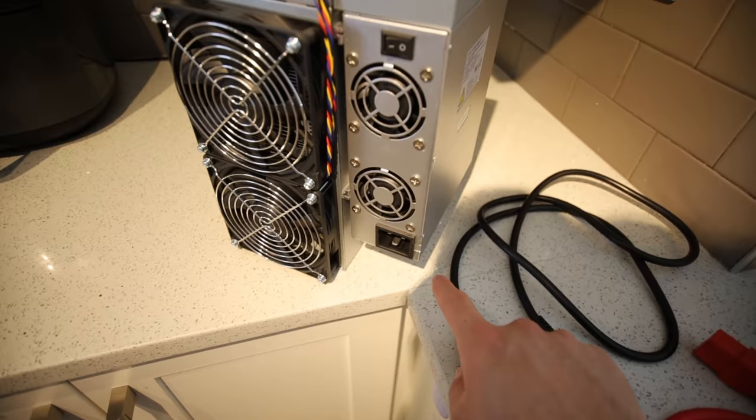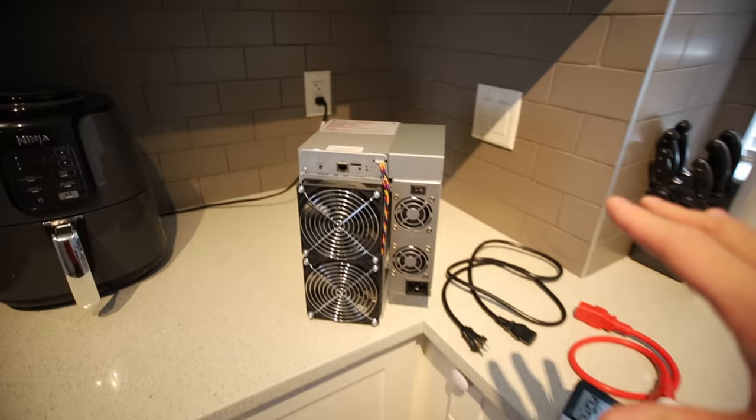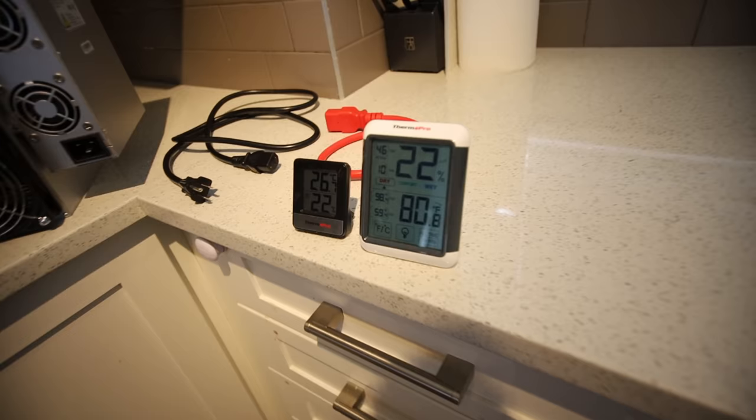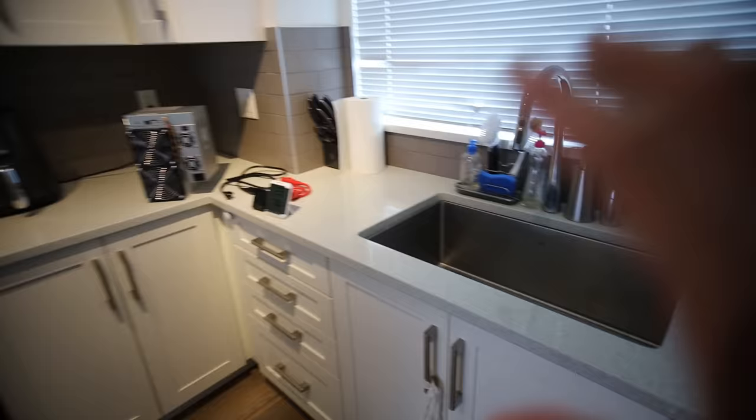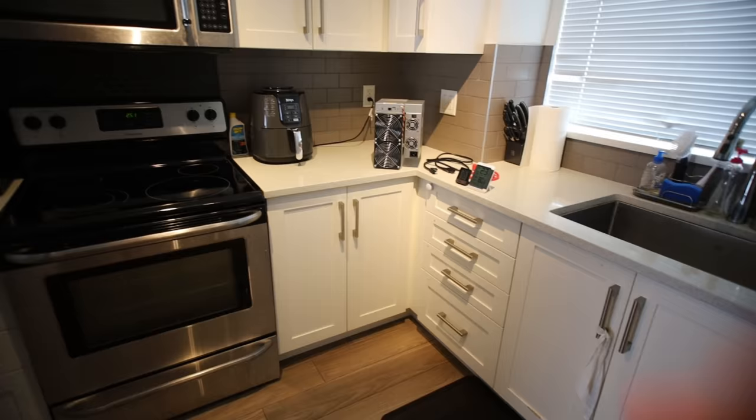For Handshake it takes about 1250 watts. So in my kitchen here, the temperature right now is about 80 Fahrenheit, or for my Canadian friends, 26 degrees Celsius. So it's not too bad in here. If I were to keep my Gold Shell HS Lite in here, it would add a little bit of heat, which is okay, but I do have some windows to let some air in and air it out if it got too hot.